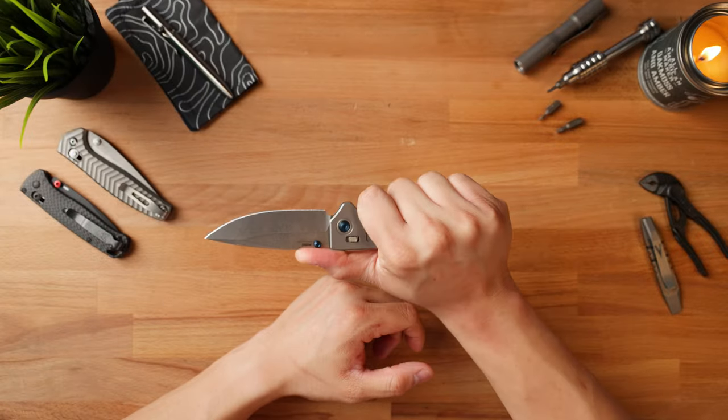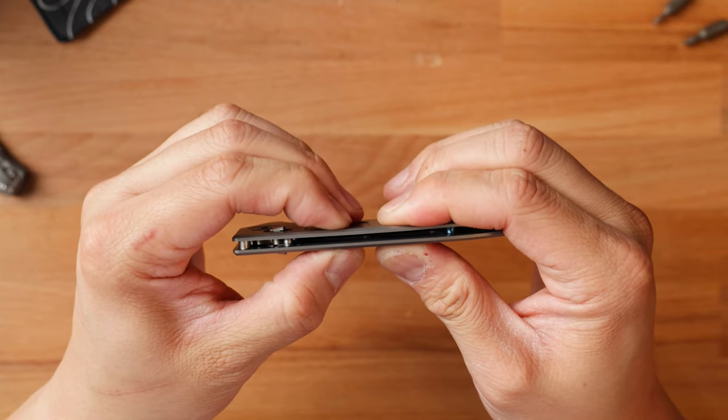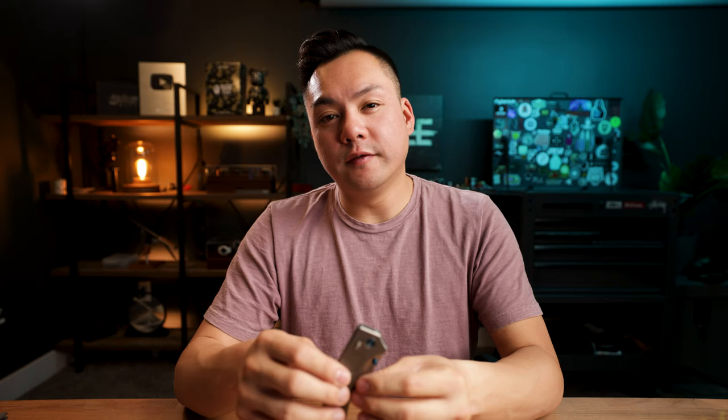The last positive is the overall build quality. This thing feels extremely robust even though it comes in at about 2.4 ounces. There's literally no other full-size folding knife at that weight class that feels as robust as the Narrows. I can squeeze these scales together and there is absolutely no flex — this is definitely a robust knife.